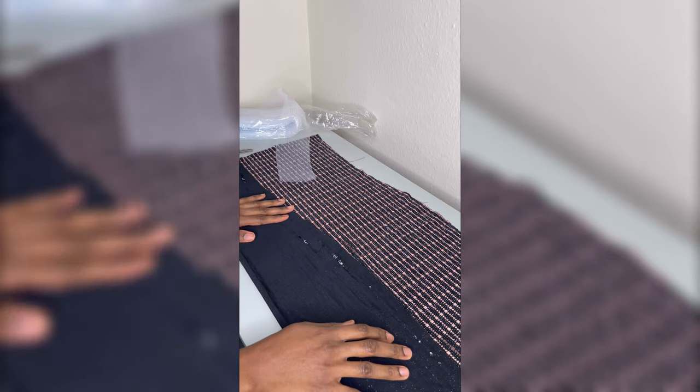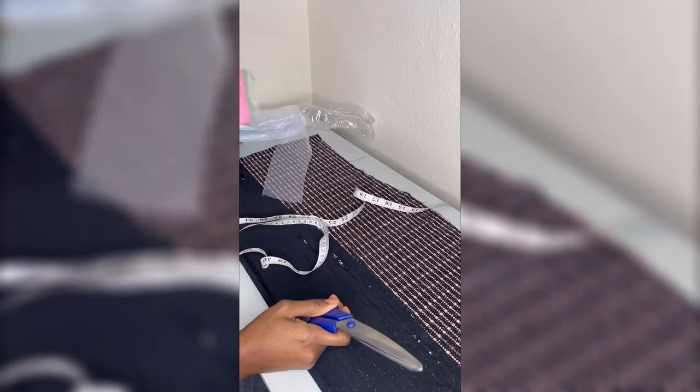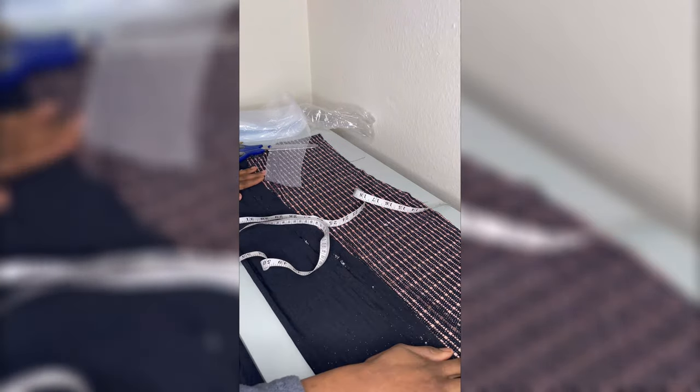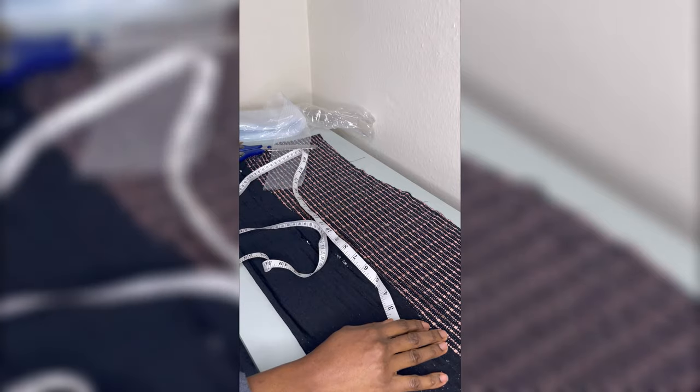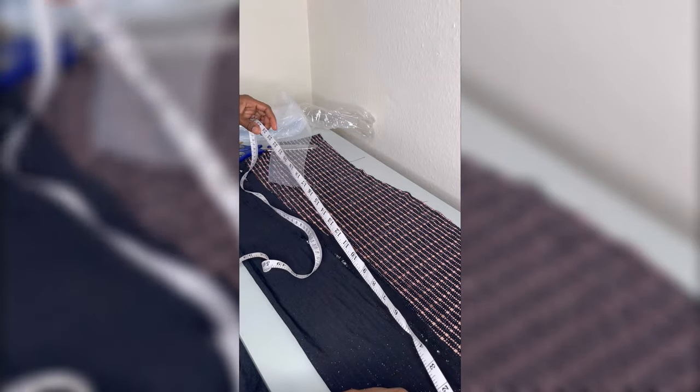For this tutorial, the materials you need are your fabric of choice, your measuring tape, crinoline, scissors, pins, and reggeline boning.